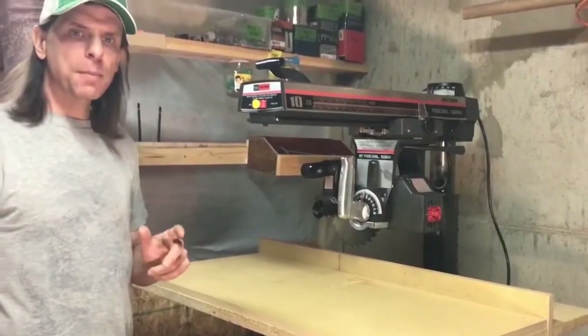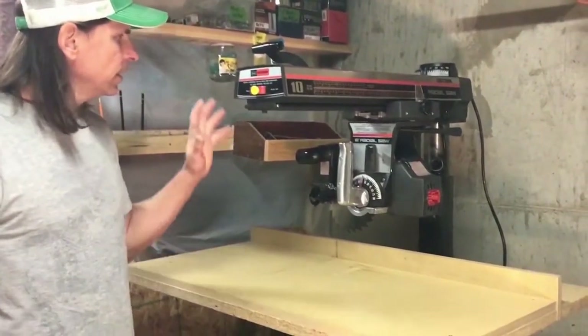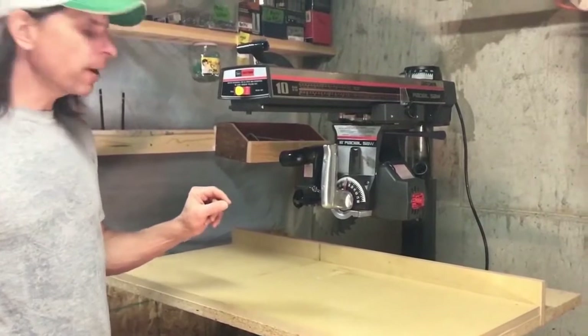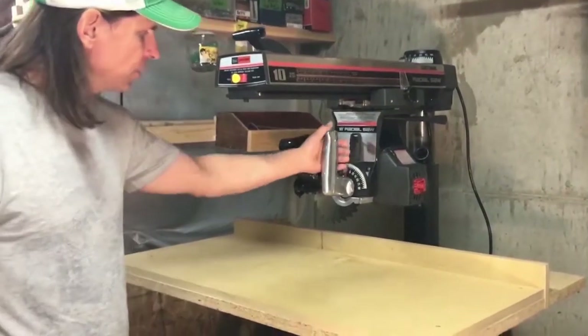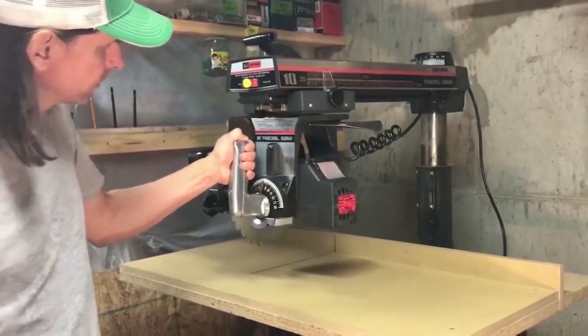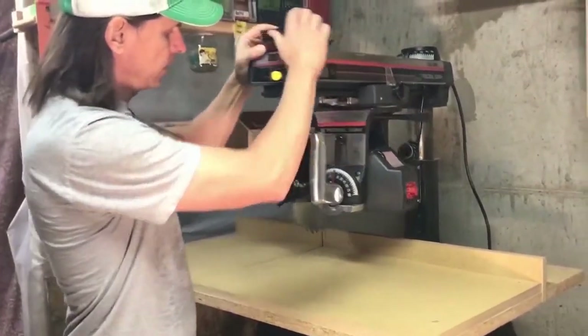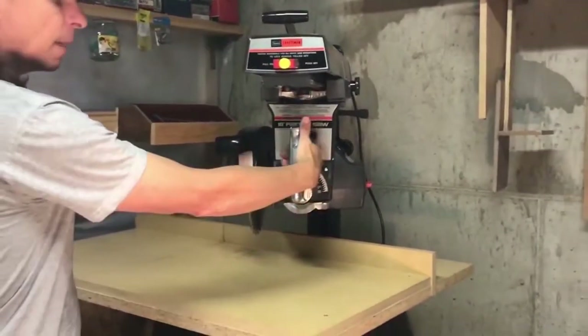The radial arm saw is capable of performing six different types of cuts. In the configuration I have this saw in right now, it allows you to do a straight cross cut. If I rotate the arm, I'm able to do a miter cut.